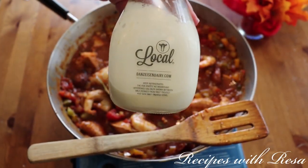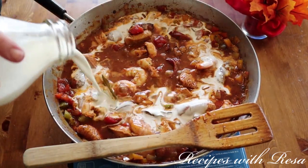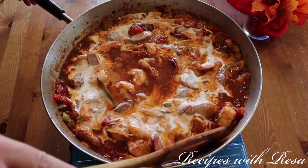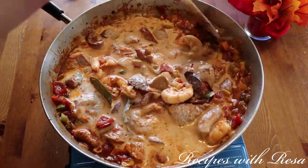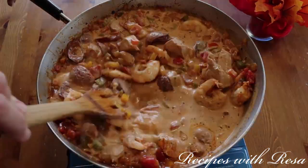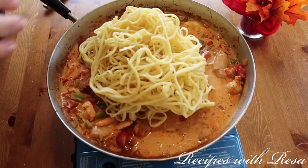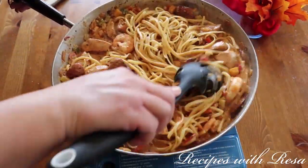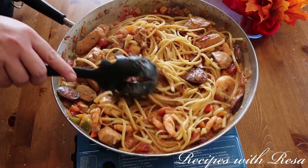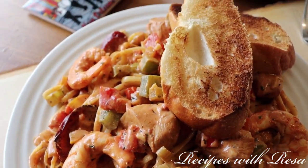Now we're going to add in some cream. This is heavy whipping cream — about half a pint. I really wanted this to be a creamy pasta but also a jambalaya, just without rice. Now we're going to put in the pasta. I should have boiled mine ahead of time — I didn't — so we'll just pretend like it happened. And there it is: my jambalaya made with pasta.